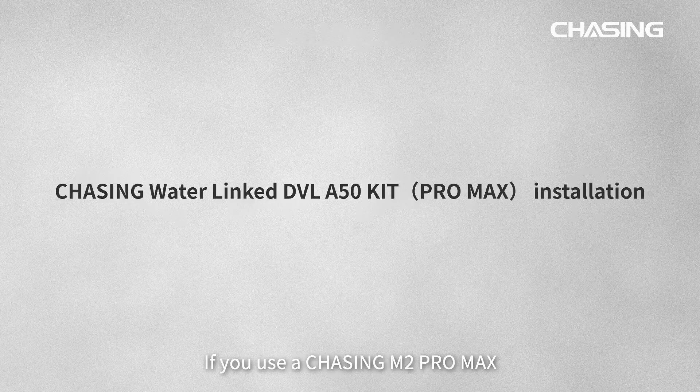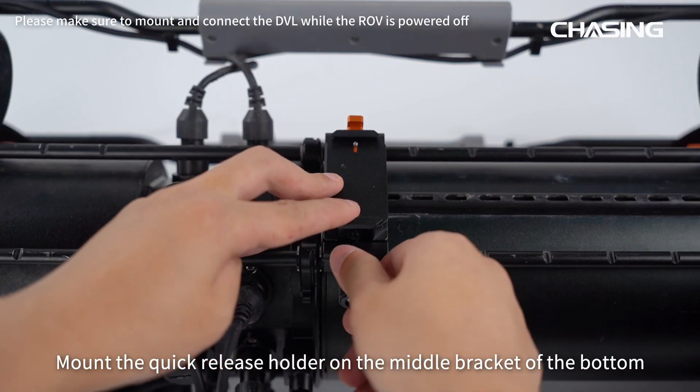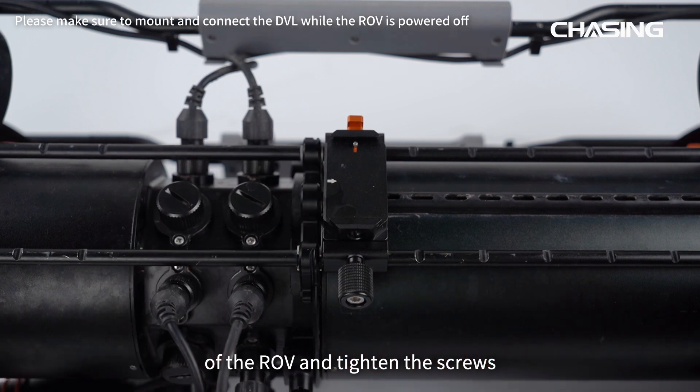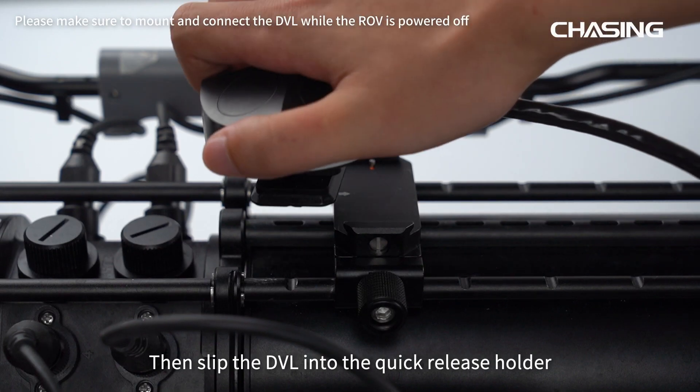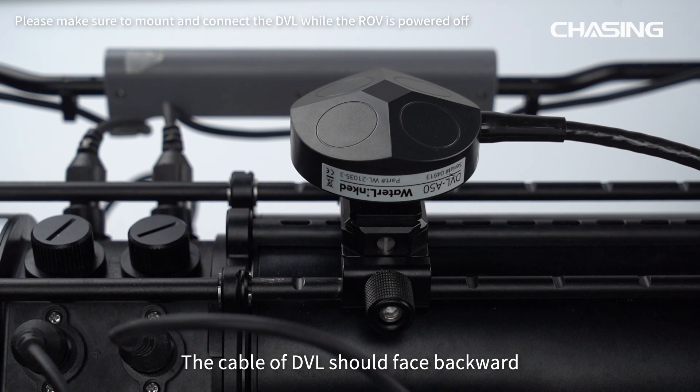If you use a Chasing M2 Pro Max, mount the quick-release holder on the middle bracket of the bottom of the ROV and tighten the screws. Then slip the DVL into the quick-release holder. The cable of DVL should face backward.